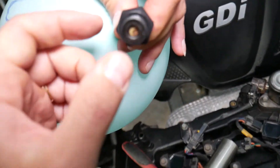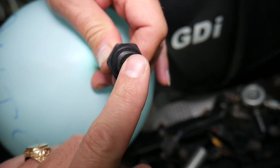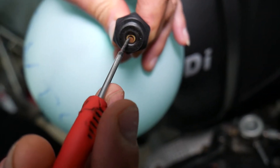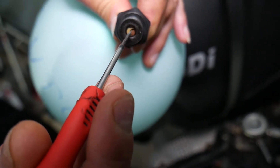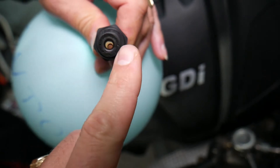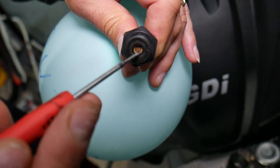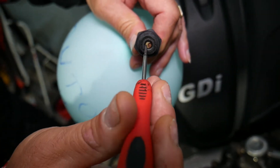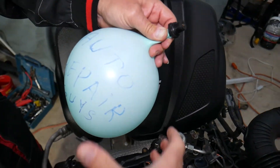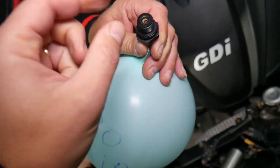Listen — that valve is actually leaking right now. If we bring the element to the middle it's going to close. When brought to the middle it stops leaking, but when it moves to the side it starts leaking again. Our valve doesn't close properly — most of the time it sits in the down position and is not closing. The balloon is deflating, which shows it's leaking.